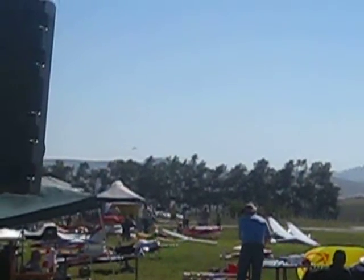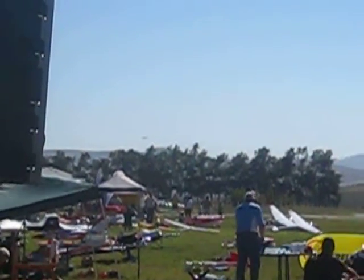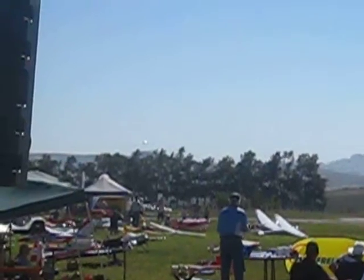He does quite a long approach. There he is, just above the trees — you see the landing lights on those wingtips. Have a look on the left hand side there.